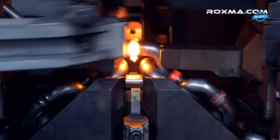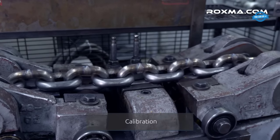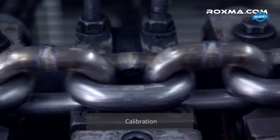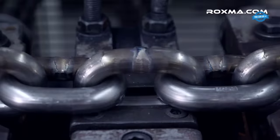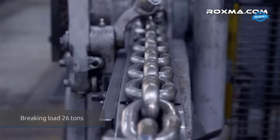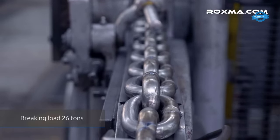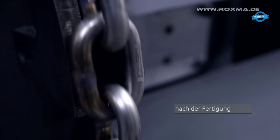Duplex stainless steel is renowned for its superior strength and corrosion resistance, making it an ideal choice for marine applications. The production process begins with the selection of high-quality raw materials. The steel undergoes rigorous testing to ensure its purity and quality. Once approved, the steel is shaped into chains using state-of-the-art machinery, with the automated process ensuring precision in every link, guaranteeing uniformity and strength.